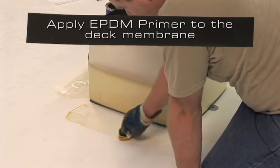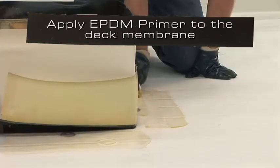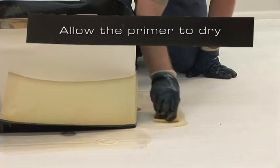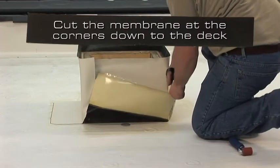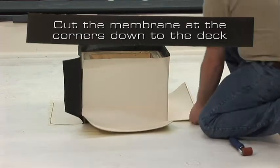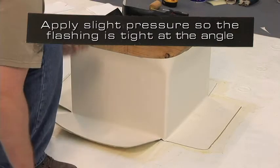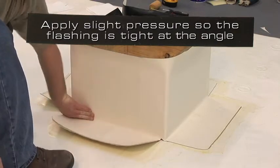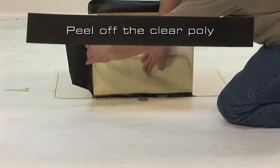Apply EPDM primer to the deck membrane so that it is free of globs or puddles. Allow the primer to dry. Cut the membrane at the corners down to the deck and round the corners of the membrane. Apply slight pressure so the flashing is tightened to the angle change, then peel off the clear poly and apply hand pressure to complete the splice.